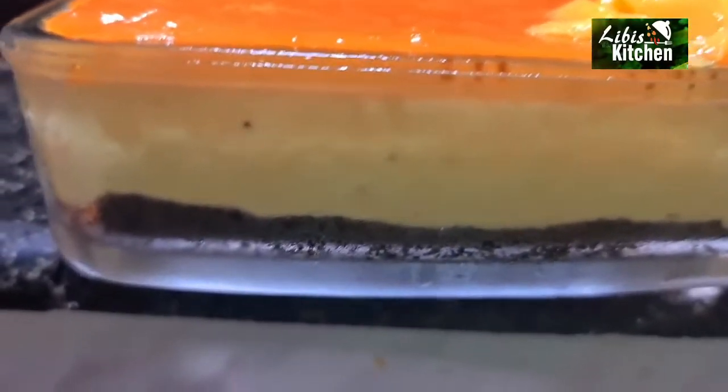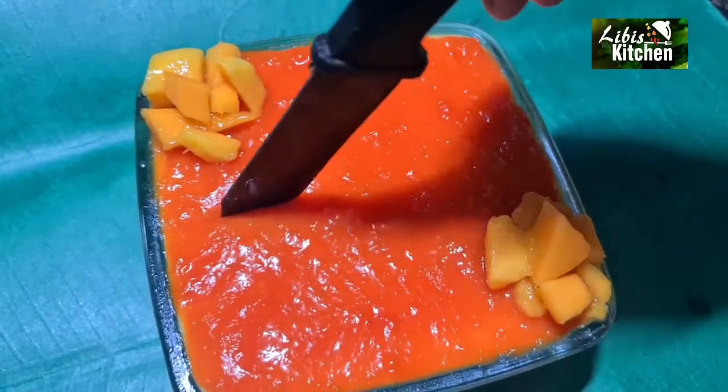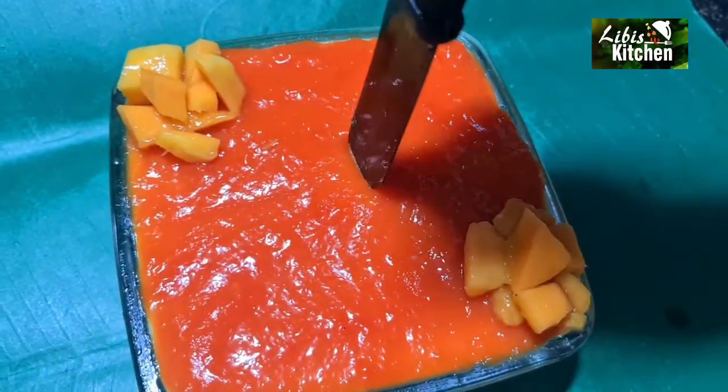Now we have all 3 layers ready. We will try it all. If you have a demold or a cake tin, we will cut it all out.